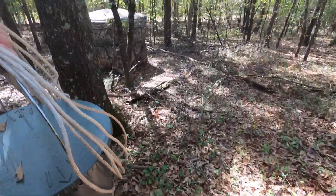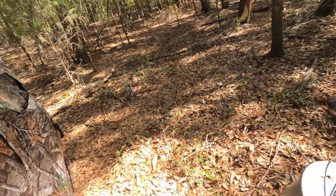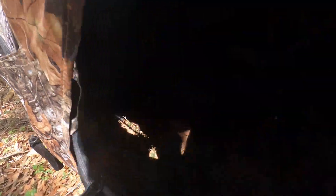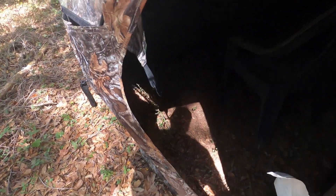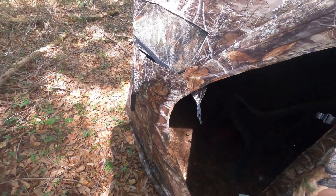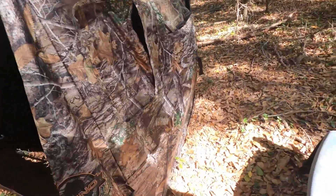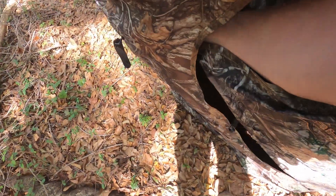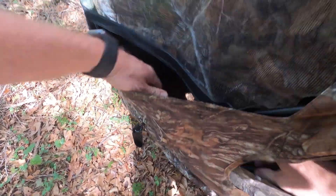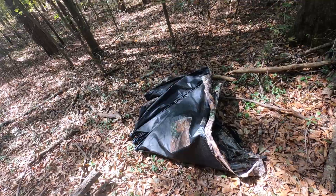Alright, we got the feeder down. Now let's get the blind taken down. We've got the ground blind down from where it was sitting — move it all to the truck and get it moved to the next spot.